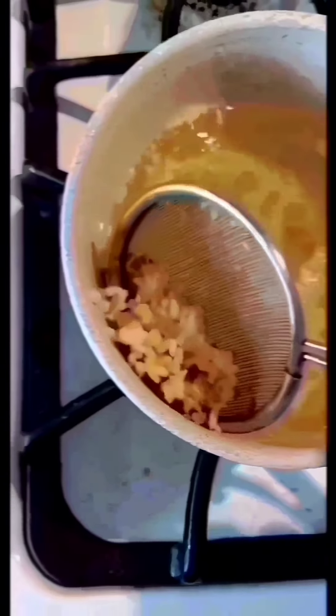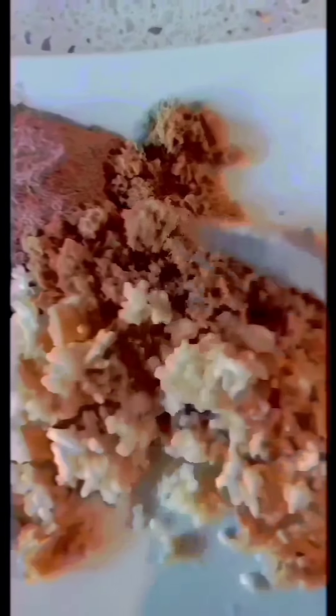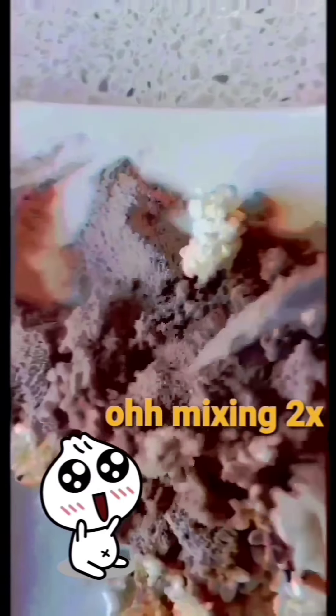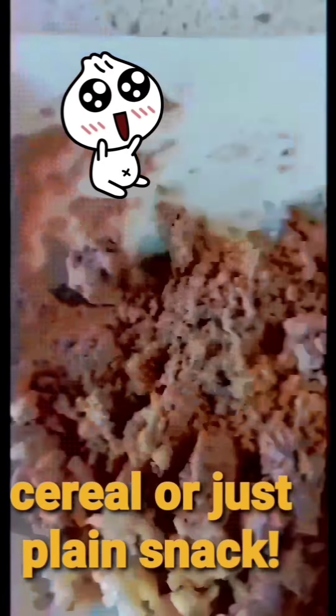Oh yeah, beautiful and tasty! Mixing, mixing. So this is how you make pop rice — for breakfast cereal too, or just a plain snack. It tastes delicious! I like it that way.